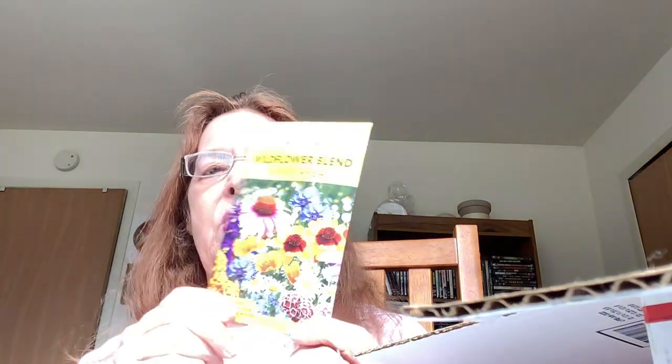Oh, what's this? Wildflower Blend — there are some flower seeds. I don't have a yard to put these in, but I will pass this on to my daughter. She will enjoy this so much. We kind of sneak and feed the birds out front — we're not supposed to have bird feeders, but we do throw a little bird seed out right in front of our window. I miss not having a bird feeder.